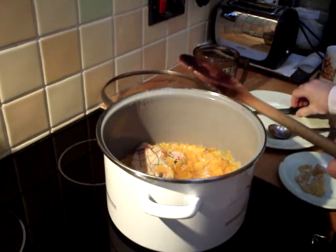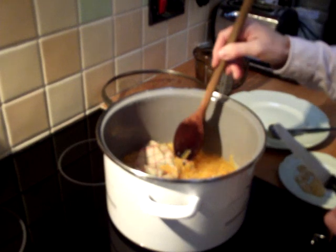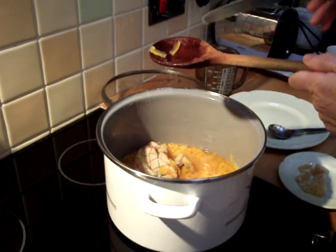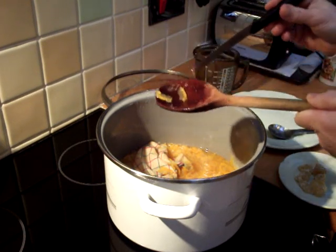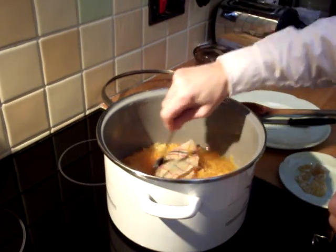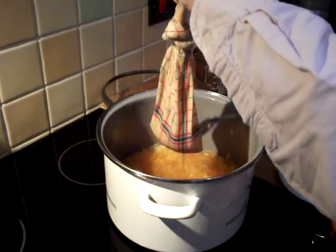I'll show you how I know it's ready — fish around with a wooden spoon and find a particularly chunky piece of peel. Fish it out on your spoon and then test it with the blunt side of a knife. If it goes straight through with absolutely no resistance, it is now ready. So I can take out the bag of pips. I've let the pan cool down so it's quite easy to take out with my fingers. I'll put that into the jug for the moment.